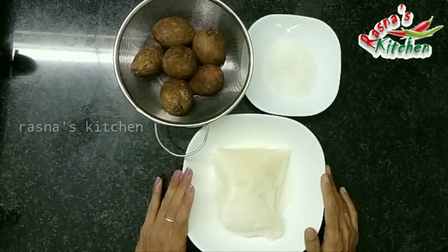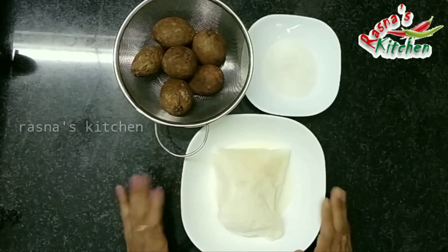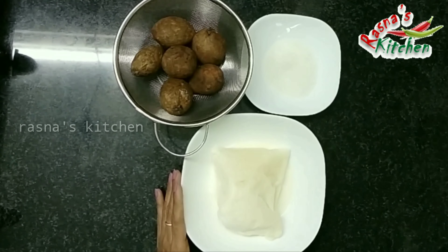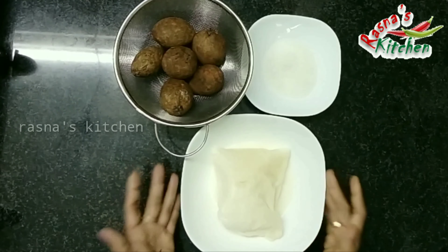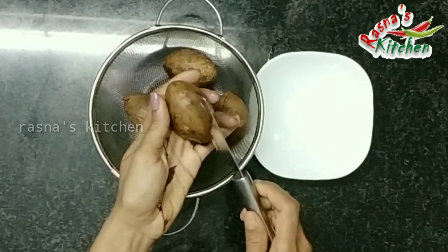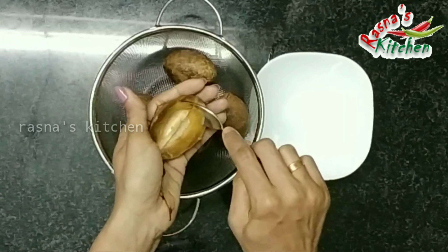4 tablespoons of the shake, add 50 ml and add 10 ml with a spoon, add frozen milk and add the water. We have a scoop and add the water, then add a spoon.